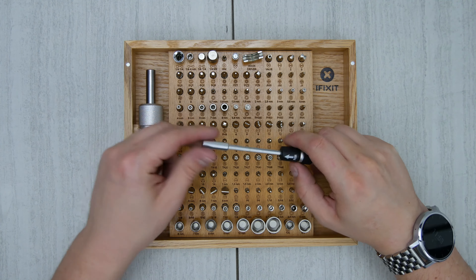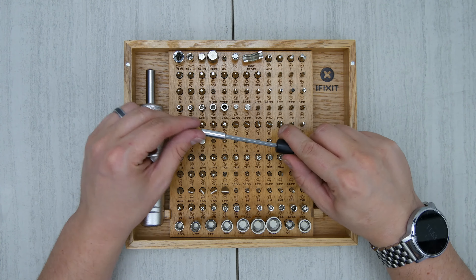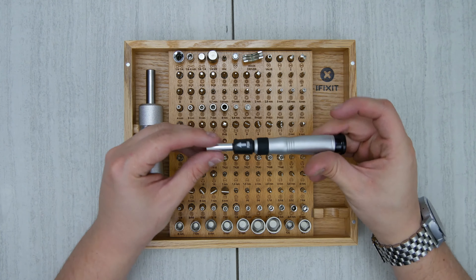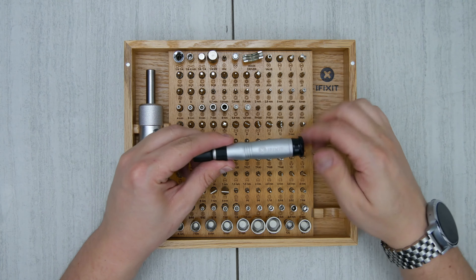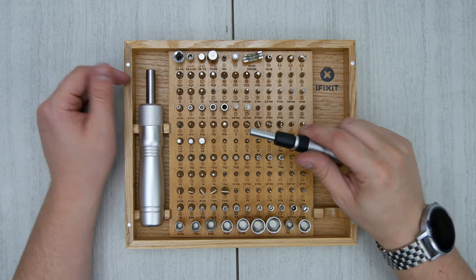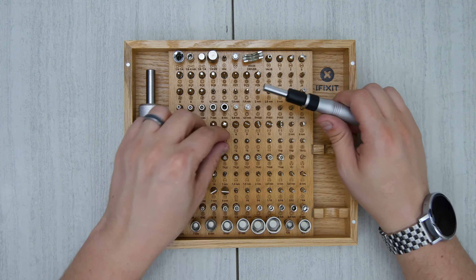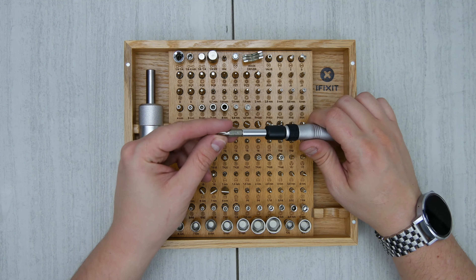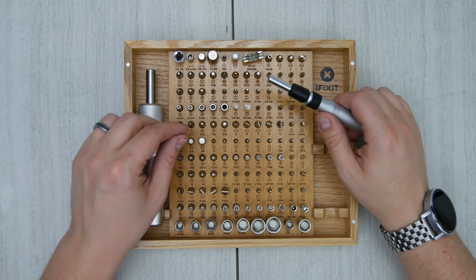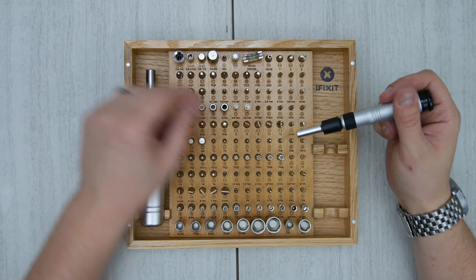The driver itself has kind of an extender on it too, so that you can get to some hard-to-reach places, which is kind of nice. And the end here also turns, so if you're turning with your fingers on the pad, you can kind of ratchet it in your hands rather than having to spin your whole wrist, which is cool. It comes with two different bit sizes, so the larger bits go to the larger driver and the smaller bits fit in the smaller driver.